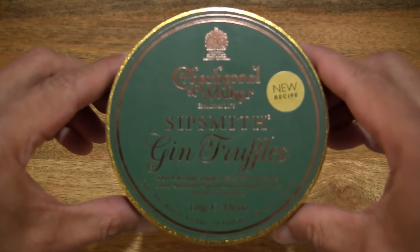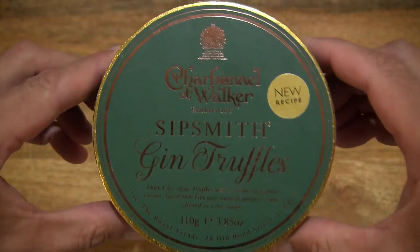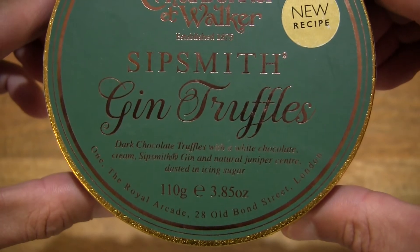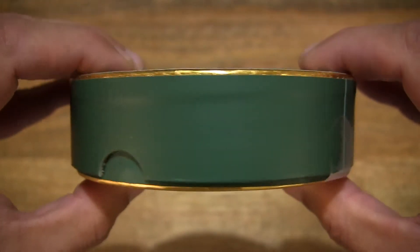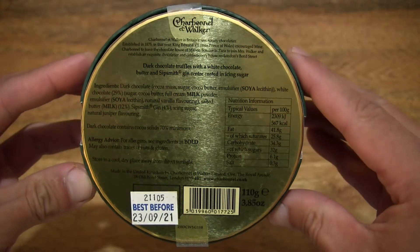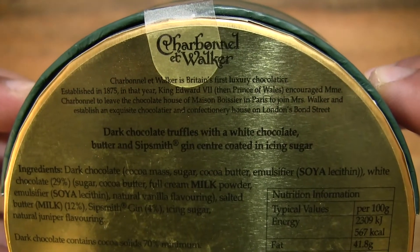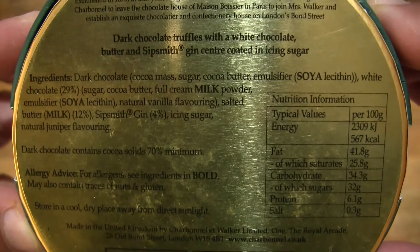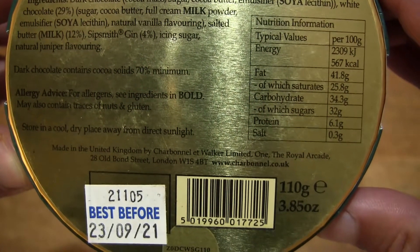So let's first take a look around the outside of the box. In this box is 110 grams or 3.85 ounces of Charbonnel & Walker Sipsmith Gin Chocolate Truffles. Taking a look around the round box packaging, and on the underside or backside of the box there is some information about Charbonnel & Walker, as well as information about the Sipsmith Gin Chocolate Truffles, and of course the ingredients list as well as nutrition information.